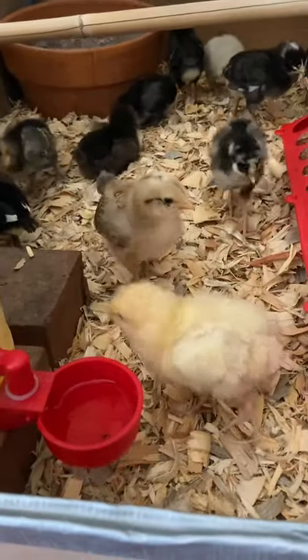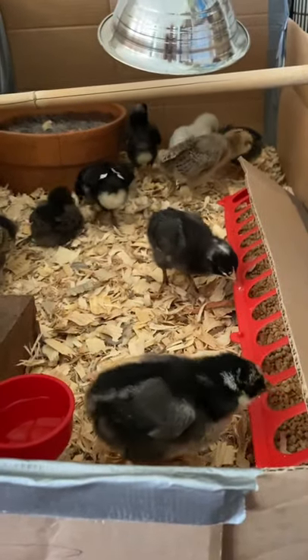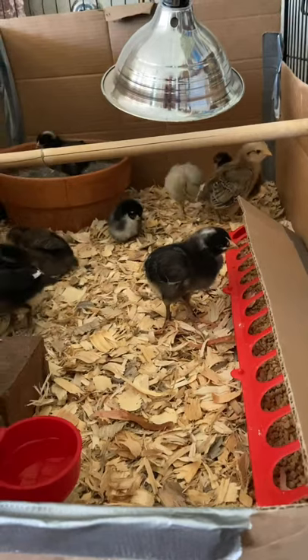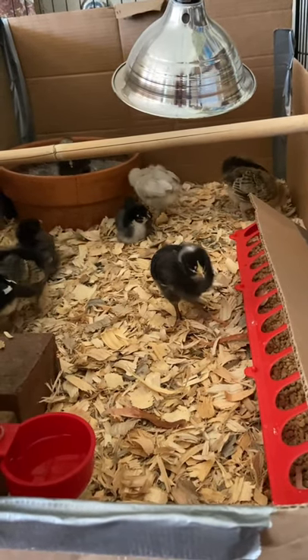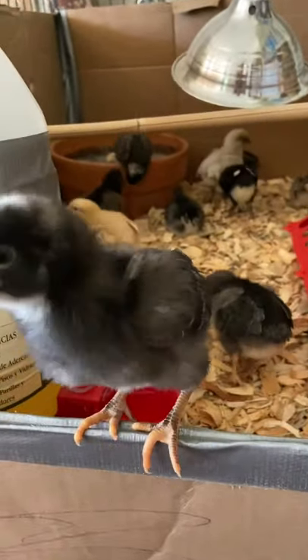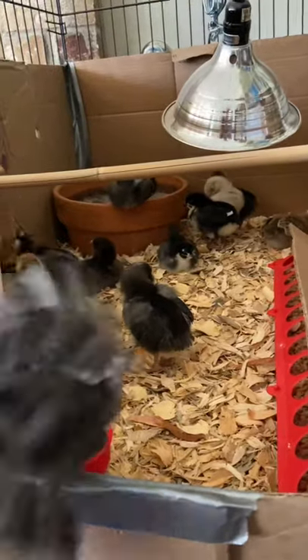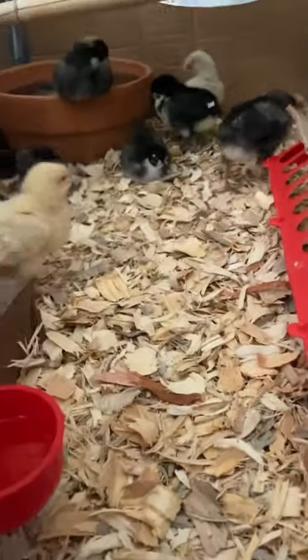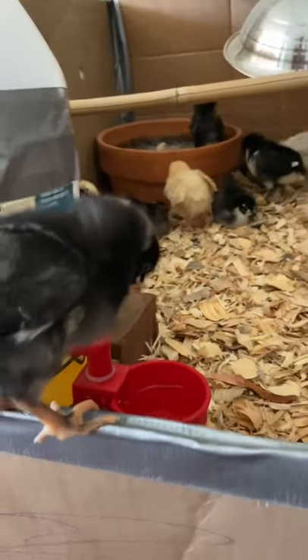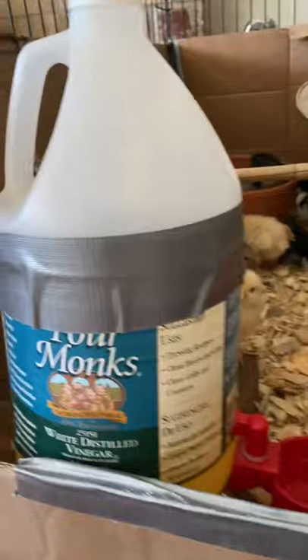I used large pine shavings — cedar is not good for them so I went with pine, which is really affordable from Tractor Supply. I put a few inches down at the bottom and every three days I fluff it up to disperse the poop, urine, and dropped food. Then I cover it with a half inch to an inch of fresh pine shavings — kind of like a deep litter method in a brooder. Our house smells like feed and pine shavings but not like poop at all.